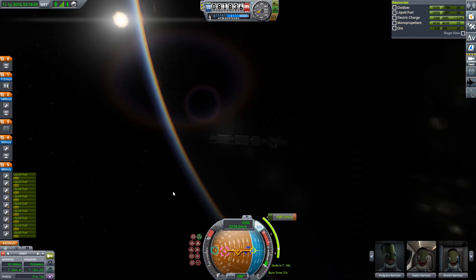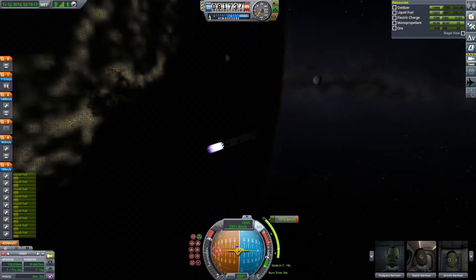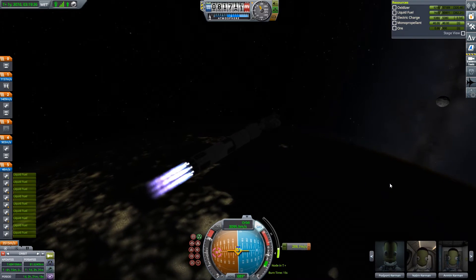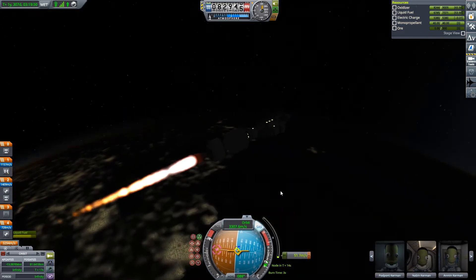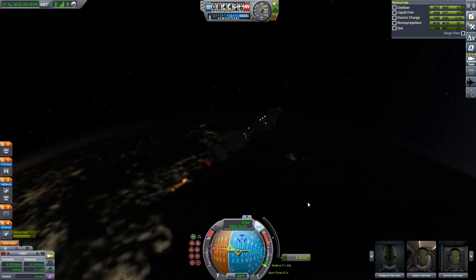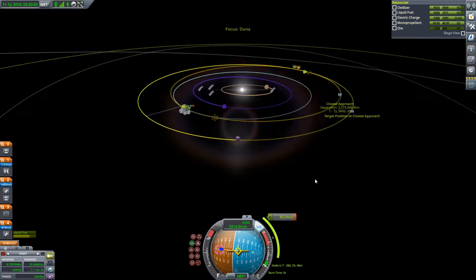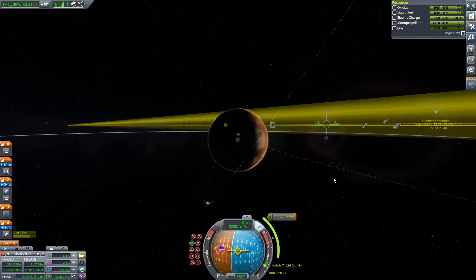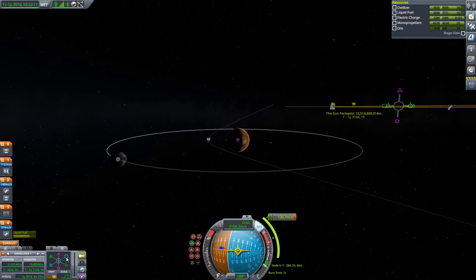Now I've skipped ahead to where the ejection burn is, so we can eject on an interplanetary trajectory to Duna. There's an epic shot of the ship flying by — that type of shot is really cool because it shows how fast the ship is actually going. Then there's the rhino stage providing a pretty good thrust-to-weight ratio. You'd expect a big engine like that to have good thrust-to-weight. I don't know where that tangent was going, but here you can see me planning my encounter with Ike.